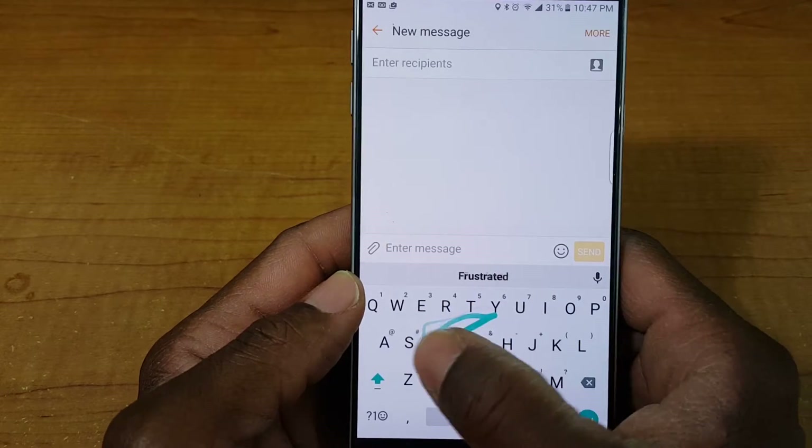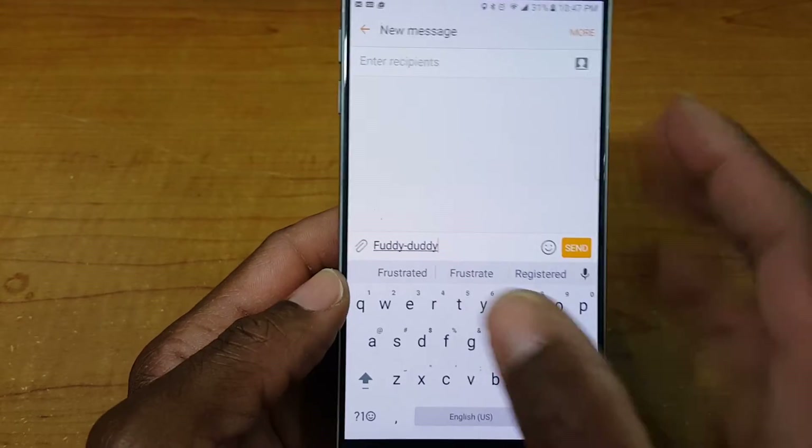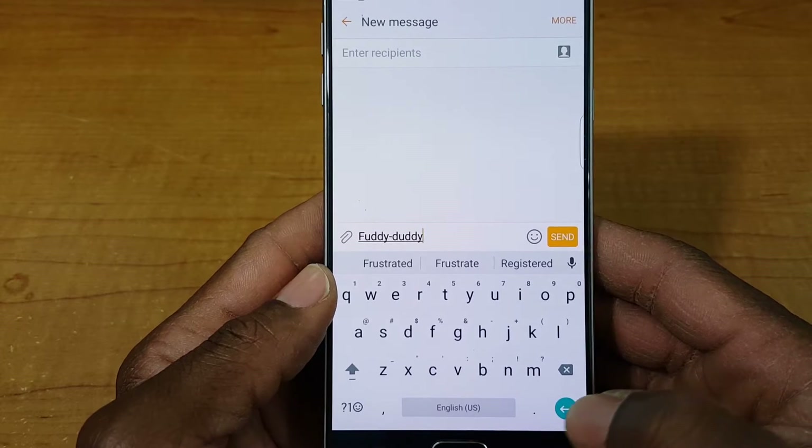When you do the swipe you get your gesture, and when you let go it brings up three other word suggestions just in case that one isn't the one you're looking for. I thought that was pretty neat.